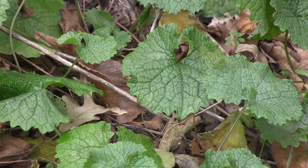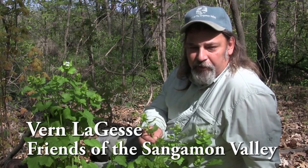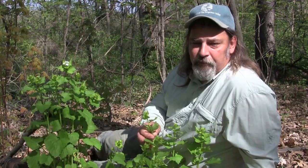Here we are today, mid-April, looking at garlic mustard, another of the exotic species that we're trying to remove and manage in most of our natural or open space areas.